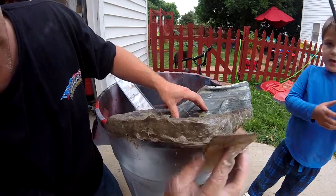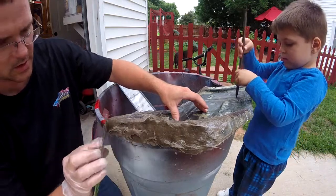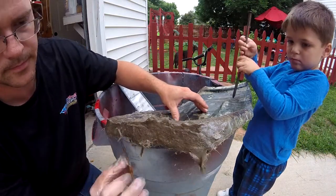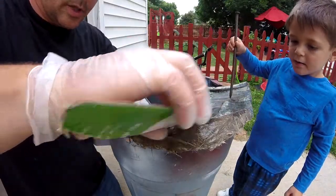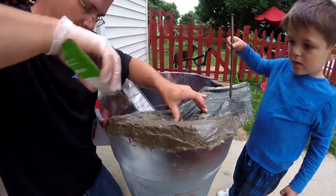So I'm putting this bondo on to make it stronger because it's really weak and really rusty.